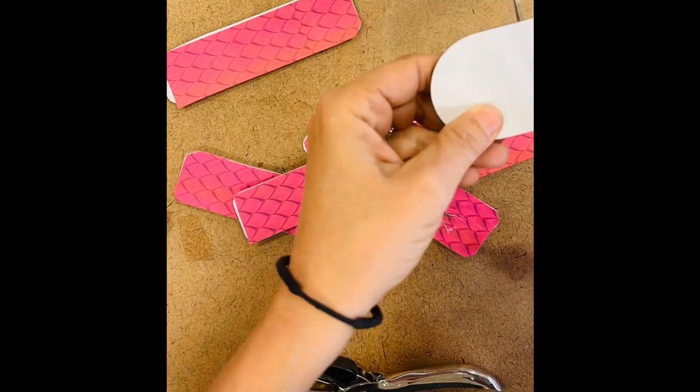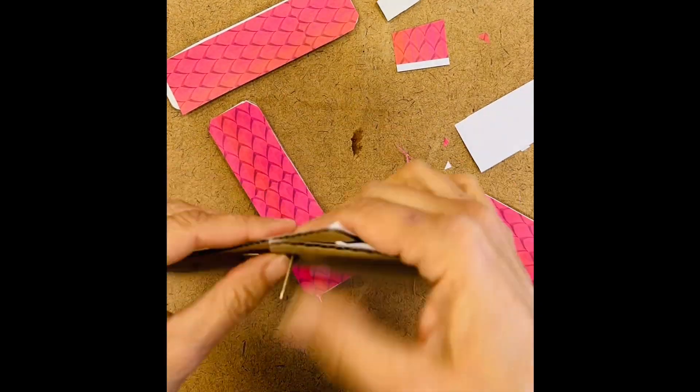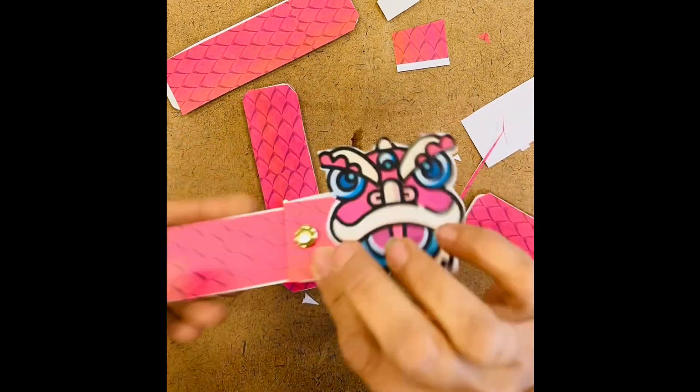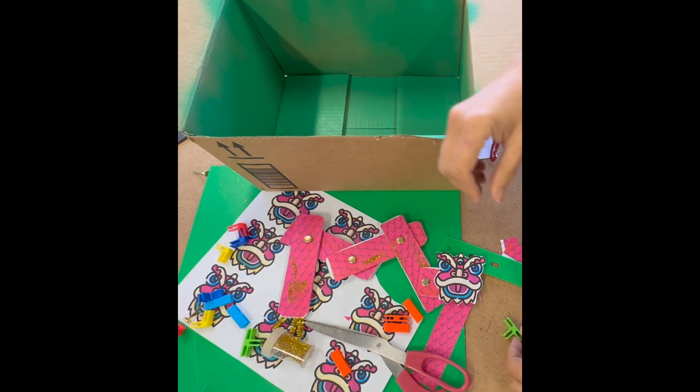Each place students want a moving joint, the pivot should be connecting to different pieces of cardboard. There's really no right way to assemble it and students should have the freedom to design their dragon however they want, as long as they're including fixed and moving pivots.